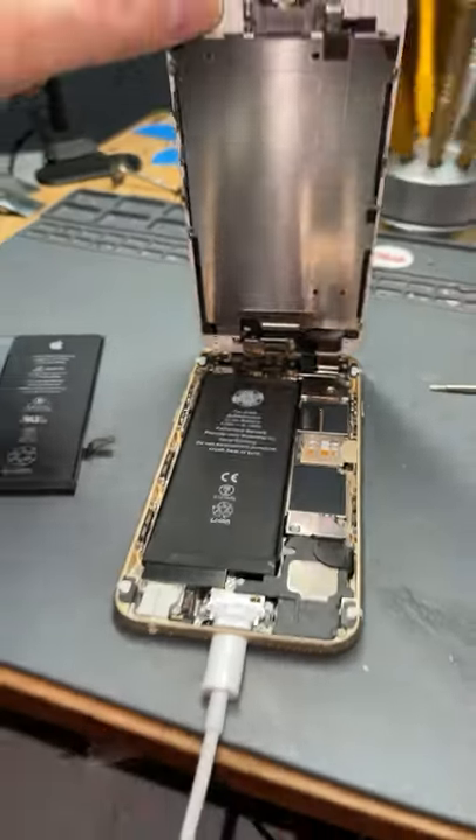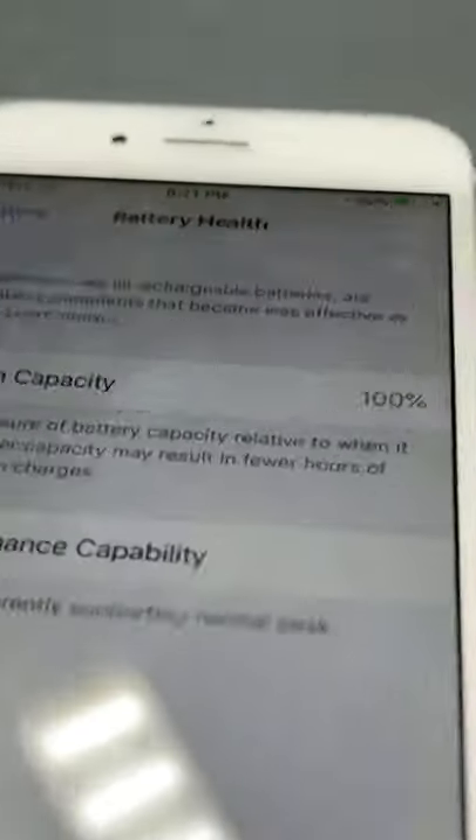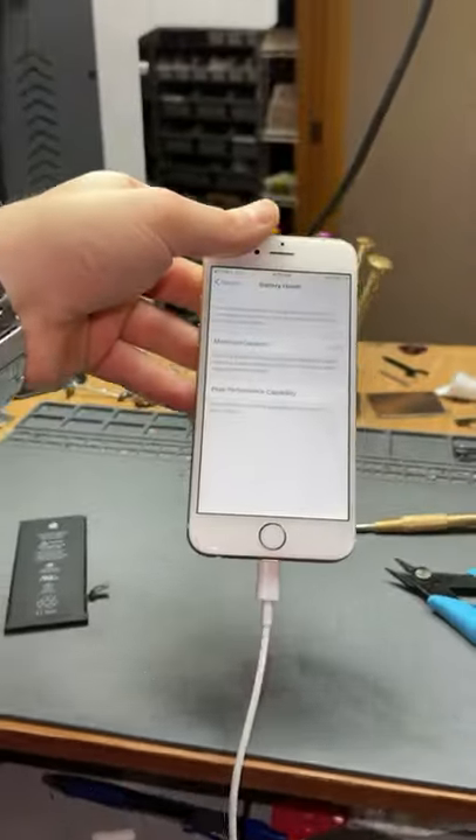Just got to put the new one in there. With everything put back in place and the new battery installed, the maximum capacity is back up to 100%, and they don't have to worry about their battery life for another two years. Thanks for watching.